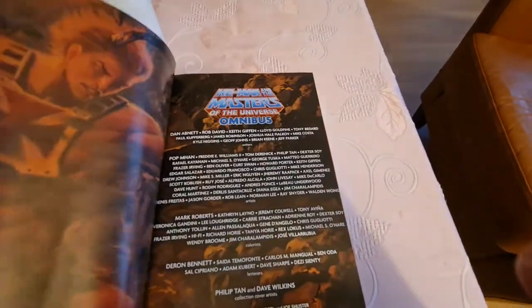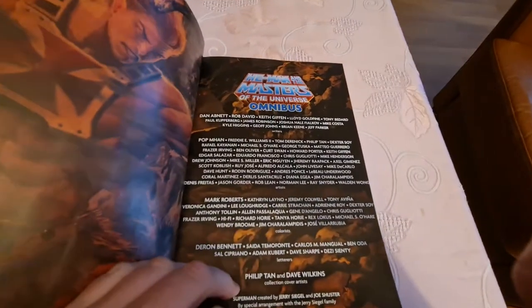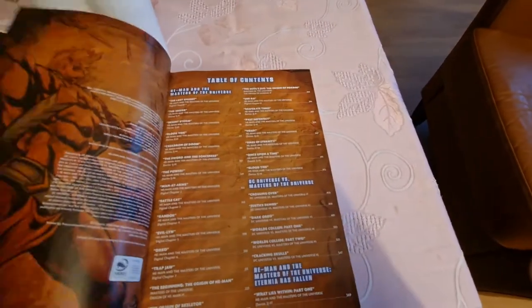As you can see, we have a textbook. This is a DC book, so it might be really tight binding. Let's see — oh yes, this is tight.